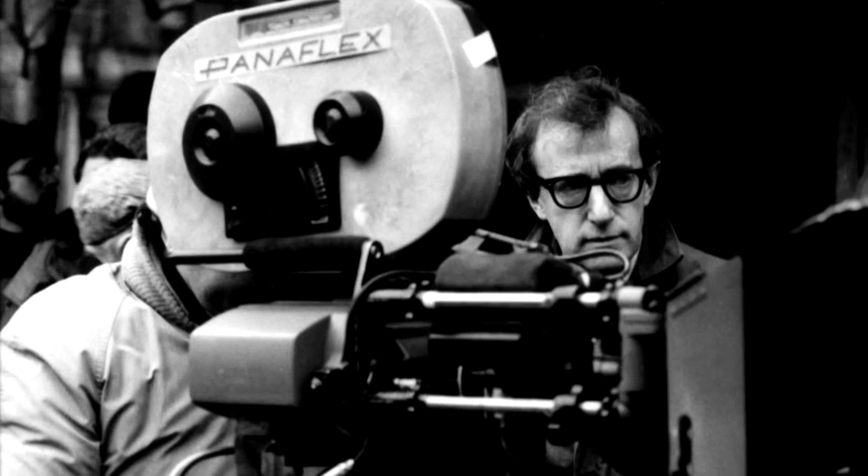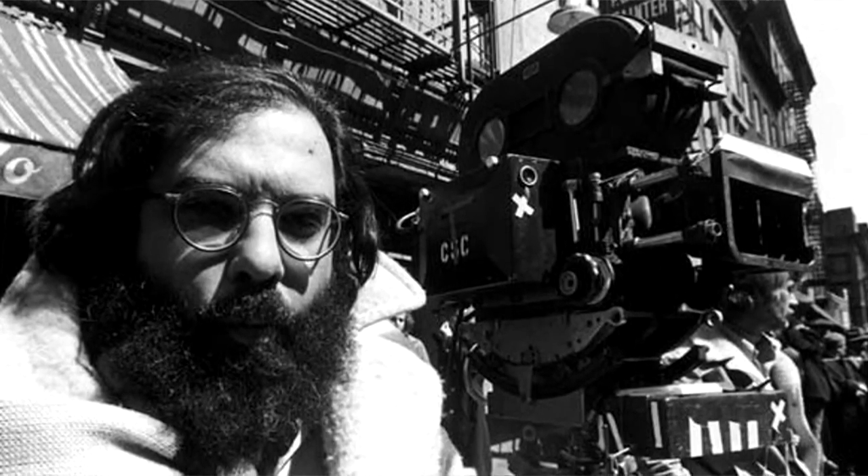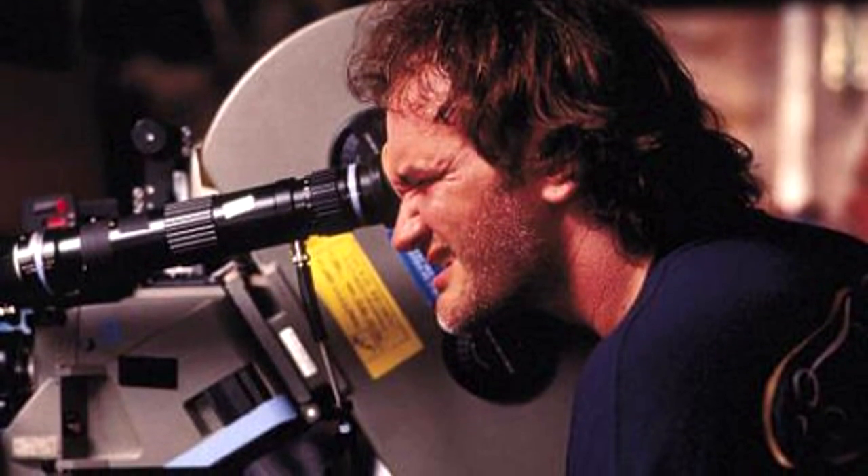There's also a workflow benefit when working with physical film. Physical film forces everyone in the production and pre-production stages to be more careful and thoughtful about their actions. The constraints you get when working with physical celluloid really test a filmmaker's decision-making ability. Even big Hollywood film directors support celluloid filmmaking.